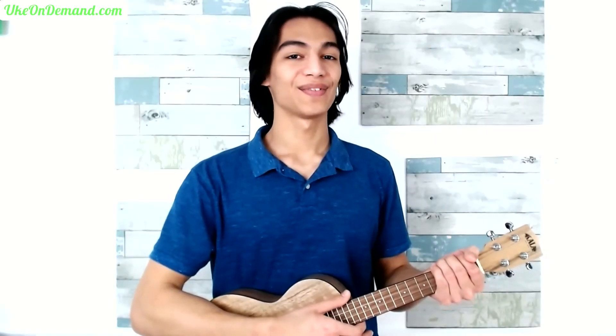Welcome back! It's Zion from Uke on Demand, where we bring you fingerstyle song lessons and tabs.